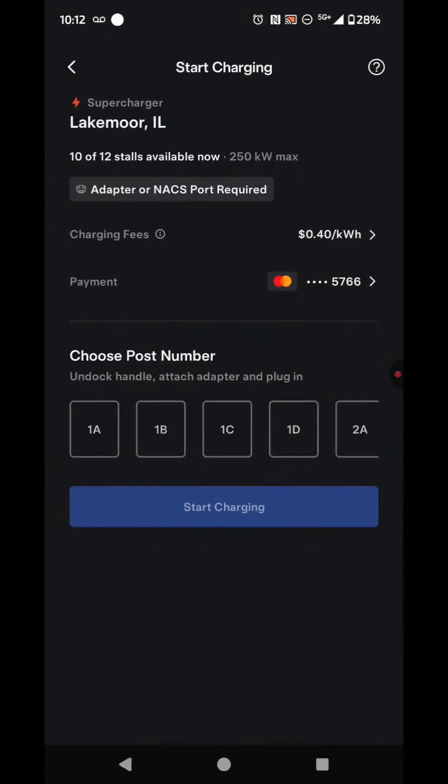When you pull up to the charger, take note of the number at the bottom of the charger — I'll show that momentarily. In this particular situation, it's going to be 1B for me. Then you're going to hit Start Charging.